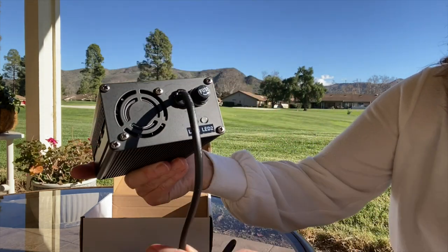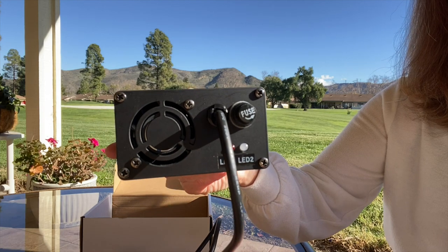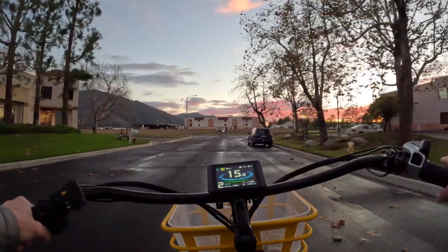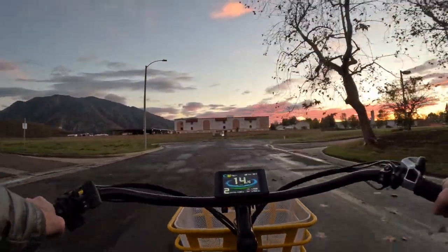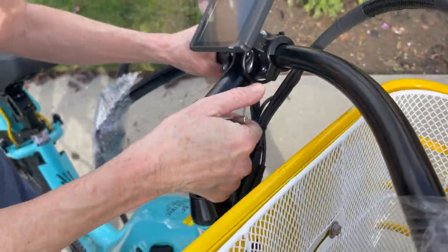Efficient charging: With the smart supercharger, the Model R's battery can be fully charged in just two to three hours, making it ideal for riders who are always on the go. The bike also arrives fully assembled — you just need to tighten the handlebar and off you go.